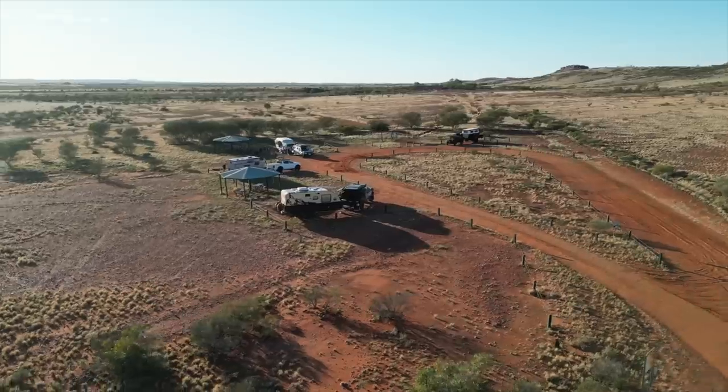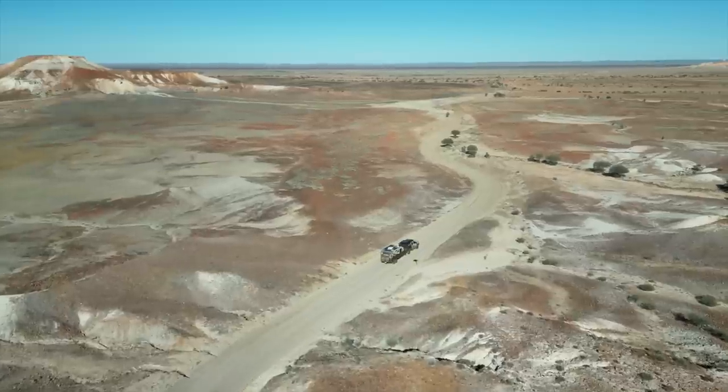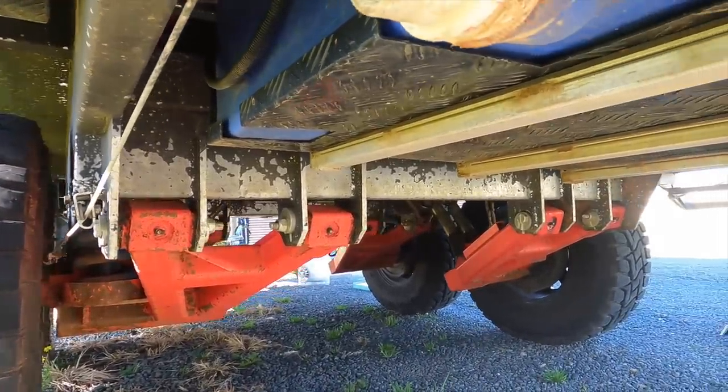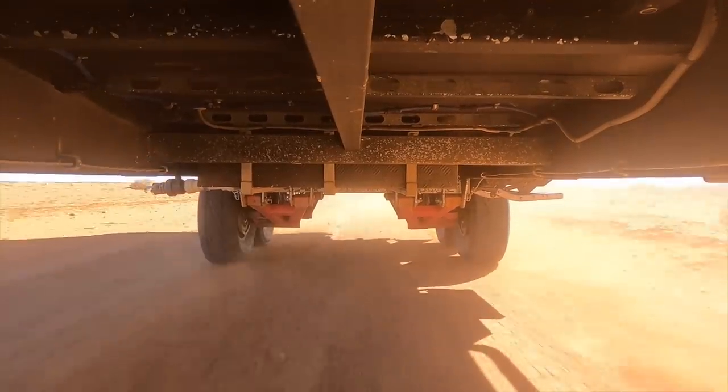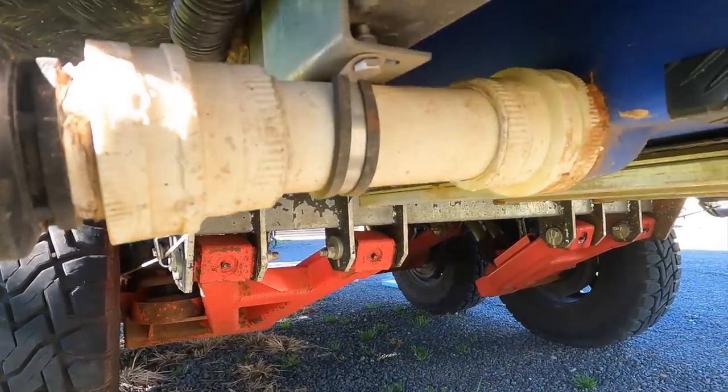As for failures — not really. The only issues were the hot water system playing up, which cleared when I blew it out with the air blower, and the fridge had a meltdown one day, possibly from dust. I'll probably replace both. As for rock protection — I didn't think it would be as bad as it was. The whole front of the van is chipped up. You can see all the paint taken off from going off-road. That silver rail used to be black — it's been sandblasted by rocks. You can see the damage here on this pipe too.